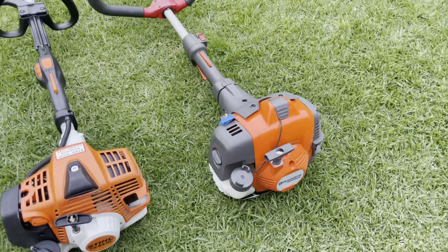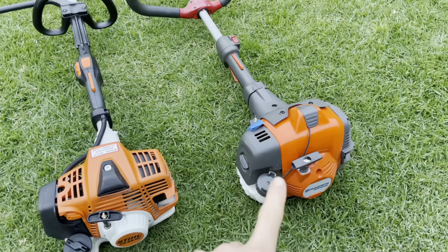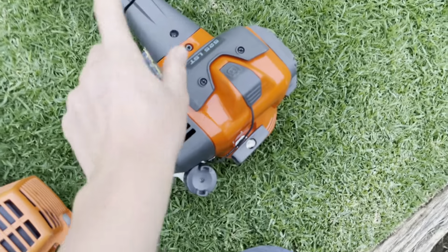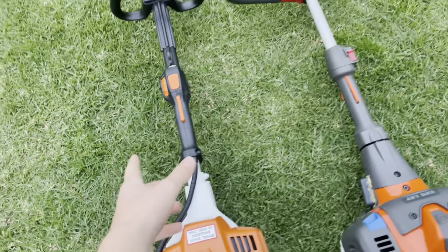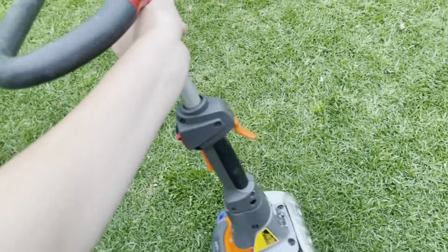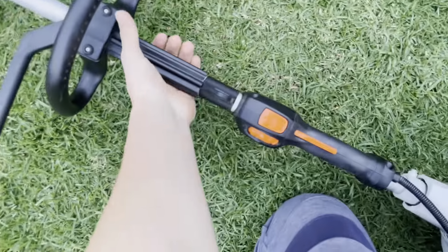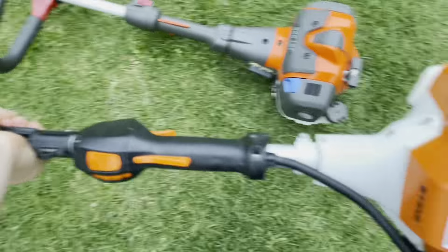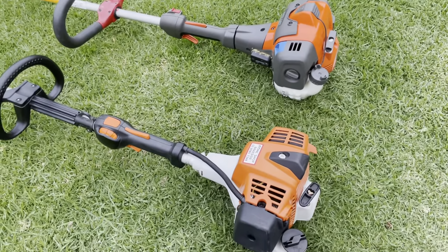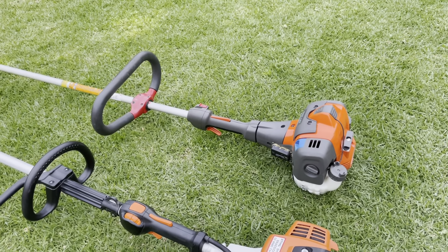In my opinion, the Husqvarna's performance is better — not hugely, but it is lighter and more noticeable. My only downsides to the Husqvarna are the choke trade-off and the balance, which isn't as good as the Stihl even without the guard. If I was choosing one, I'd most likely go Husqvarna, though it depends on dealer quality and brand preference. Those are my thoughts — let me know yours in the comments, and thanks for watching.